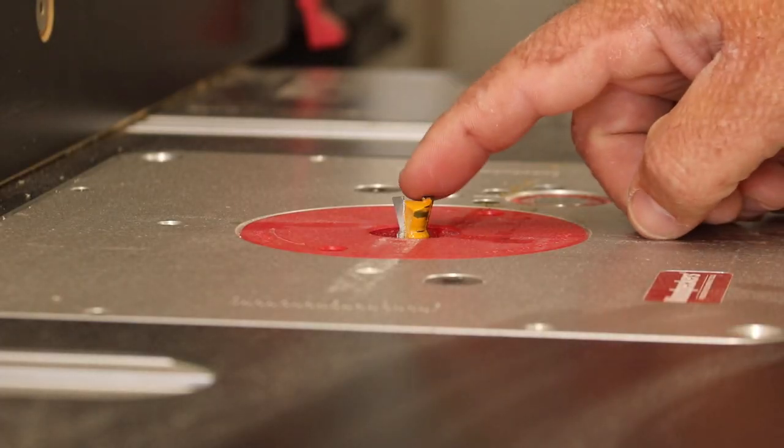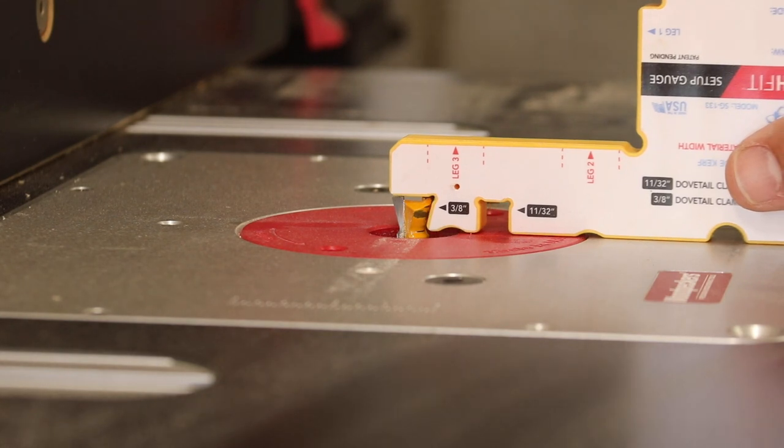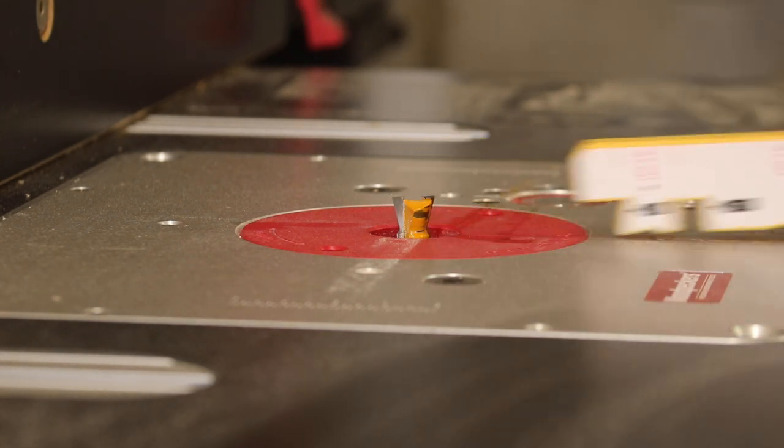For today's experiments, we're going to be using the micro jig dovetail clamps — these are the clamps I use every day in my shop, and it's the only ones I have. To keep everything on an even playing field, I'm going to use the micro jig dovetail router bit in my router table, and I'm going to set it to the recommended manufacturer's height, so that all of the sliding dovetails are exactly the same and recommended for these clamps.